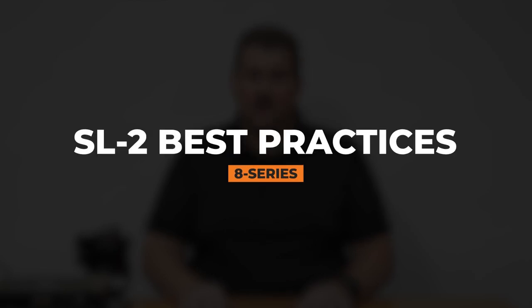Hi, I'm Gary Trenda. I'm an RF applications engineer for Sound Devices, and today we're going to talk about setup with our SL2 slot chassis that goes on our 8 series mixers.